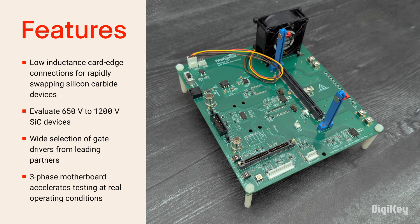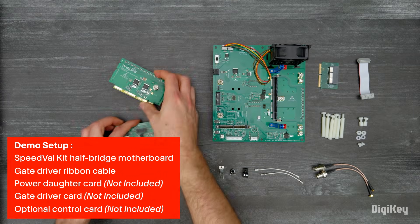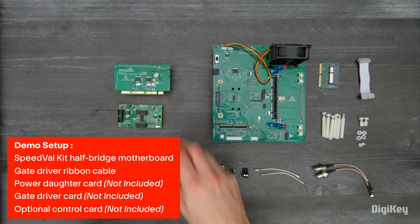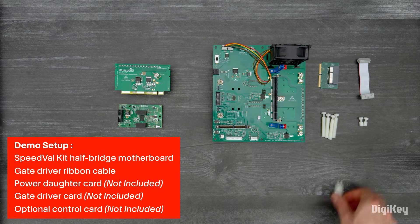Additionally, users can customize their kit with a wide selection of gate drivers provided by industry-leading partners. In this demo, we'll walk through the simple and fast hardware setup process for evaluating various SiC MOSFETs and gate driver cards on the SpeedValKit half-bridge motherboard.